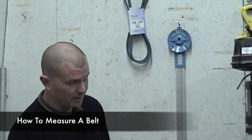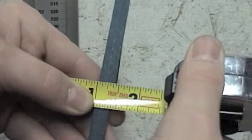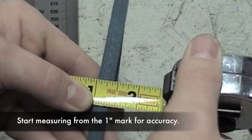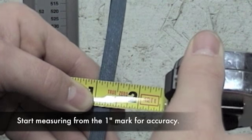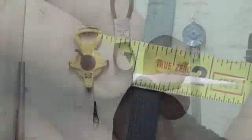Today we're going to talk about how to measure a belt — there are a few different ways to do it. First, you want to measure the width of your belt. Take a standard tape measure, come up on the top side of the belt, and measure across. That's the easiest way to find the width. I find that this one is a three-eighths belt.